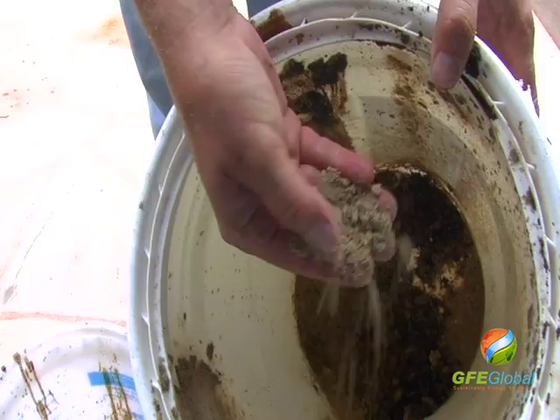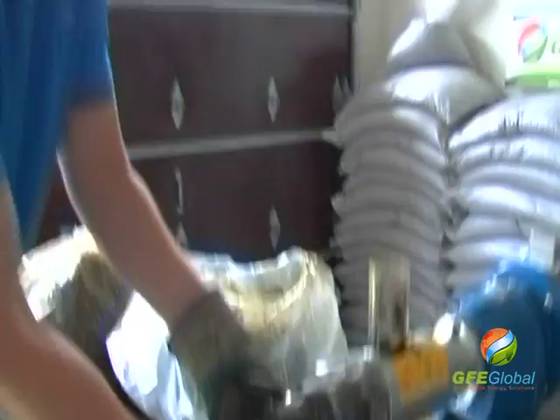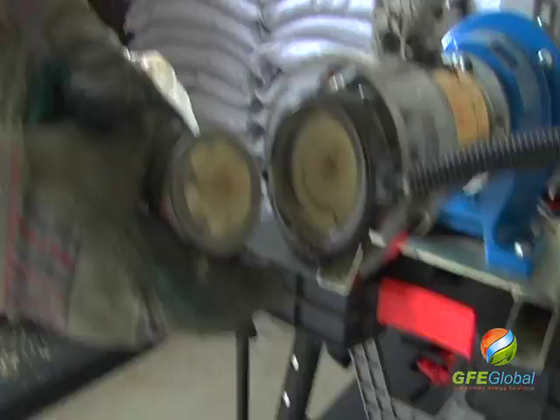Here's the oil we got out of it. You can see that it comes out. That is a seed cake, and you'll see how dry this cake is — how void of oil it is.